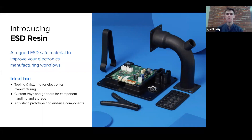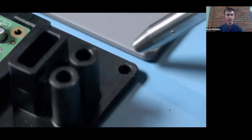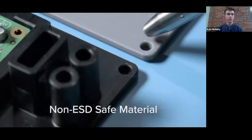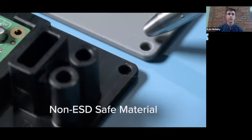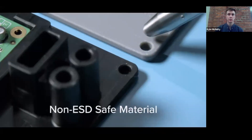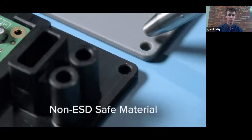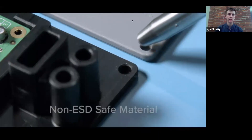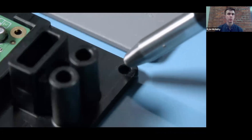Before we go into those applications, I want to show an example of what this looks like in action. On the top here, we have two printed parts sitting on an ESD-safe mat or a conductive mat. The light blue material is the mat. The top of the frame is a part printed in our standard gray material. The bottom of the frame is a part printed in our ESD resin. The ESD resin part is dissipating the static electricity generated by the ESD gun through the mat away to a grounded point. The non-ESD-safe material is acting as an insulator, so it's not able to dissipate that charge. This printed part is actually a fixture for a printed circuit board, and by using the ESD-safe material, we're dissipating any static buildup through the part into the mat to a safe grounded point, as opposed to letting that static travel through the circuit board and damaging it.